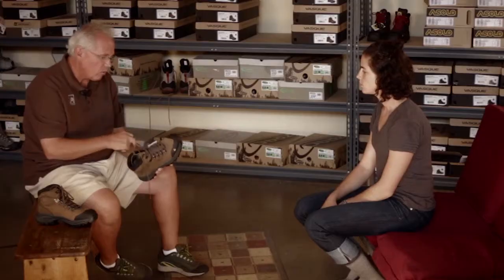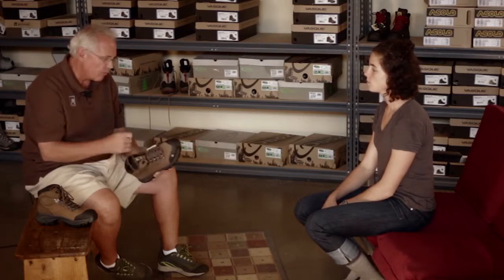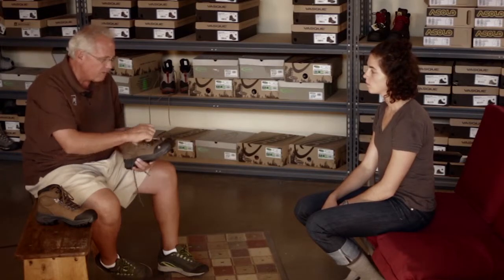So I hear you need some boots for your NOLS course? I do. Okay, great. What we're going to do is we're going to try a variety of boots on today to find the right fit for your foot.